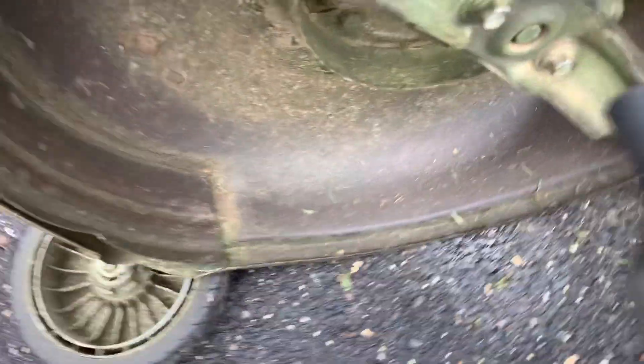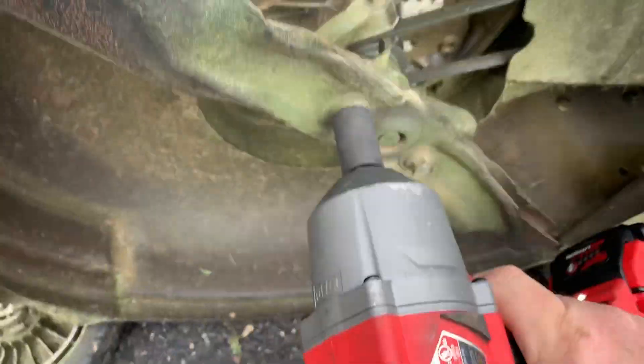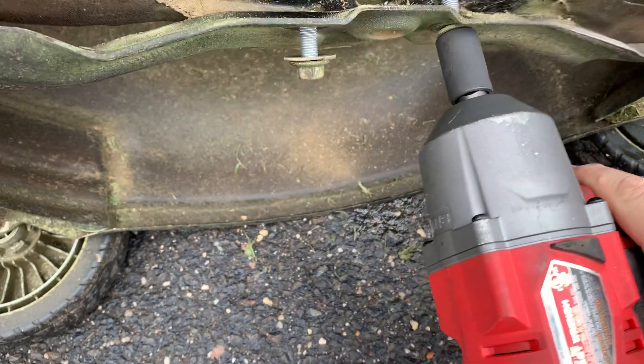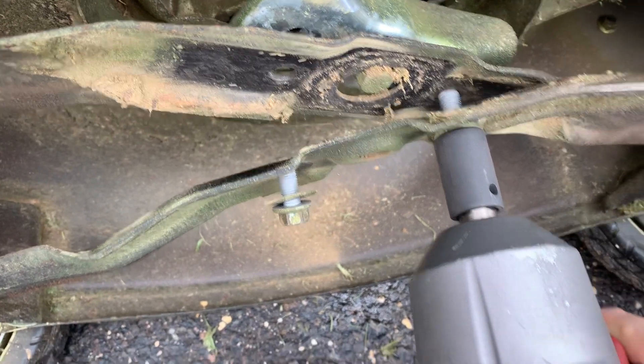We've got our impact gun and a 14 millimeter socket. Watch how easy this is! Now if you notice, there's anti-seize on these bolts — I always put anti-seize on so I don't have a problem.